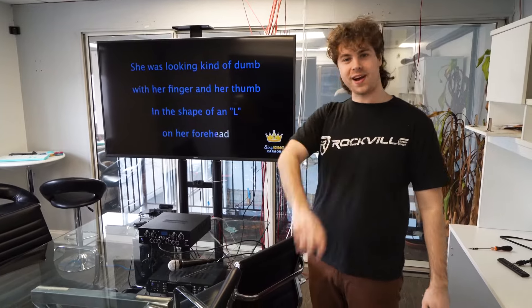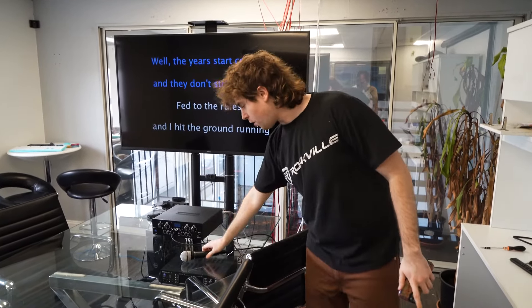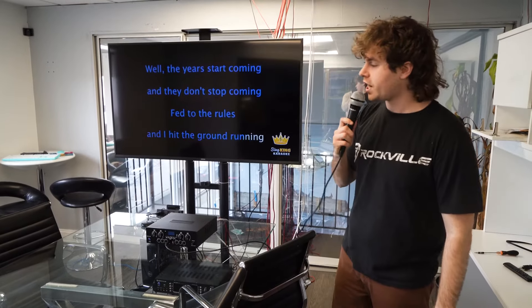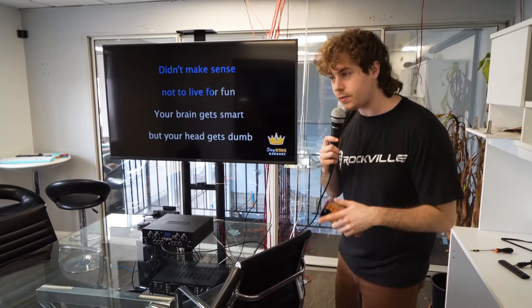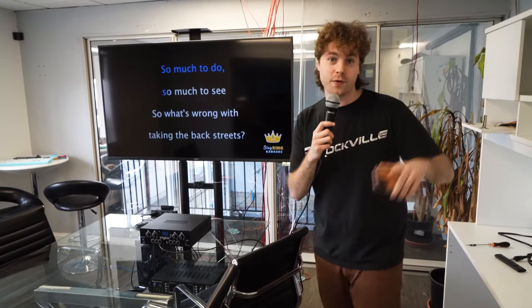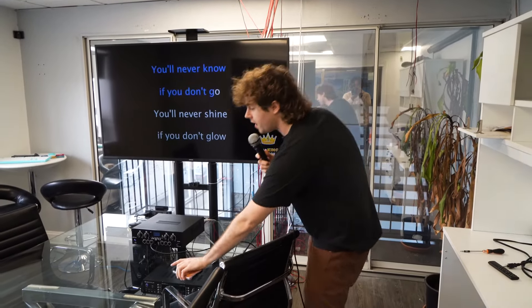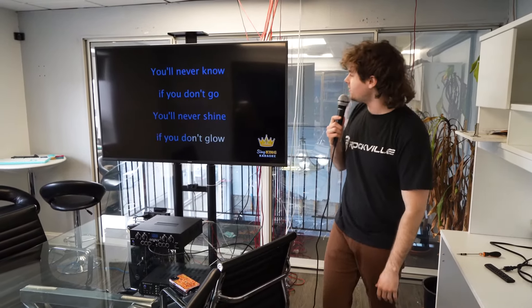And another cool thing about this amplifier is the mic input. So I can just plug in a microphone — check one, two, check one, two. You'll be able to hear my voice coming out of the speakers in this room, and you'll also be able to hear my voice coming from next door too. And because we have the karaoke version of the song going on right here, it makes for a great karaoke setup.